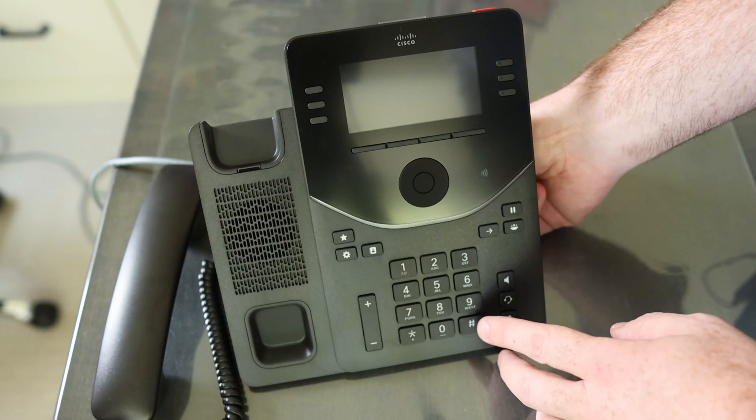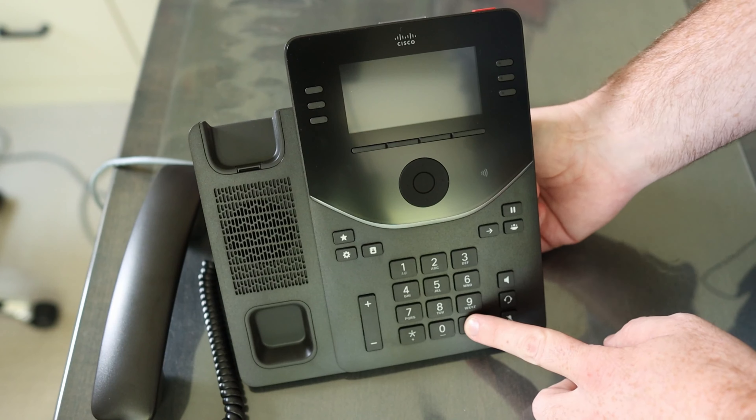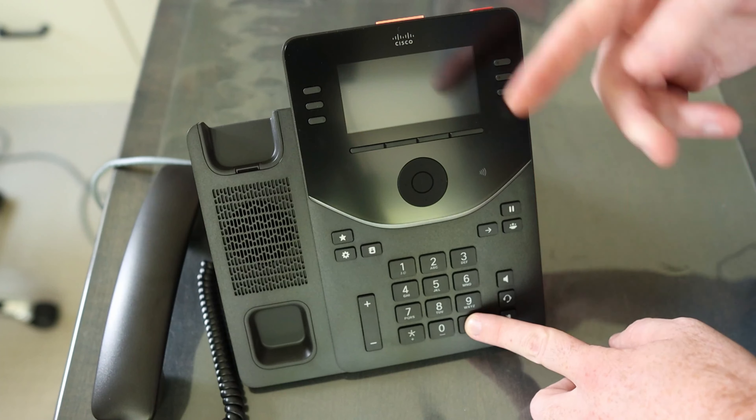To factory reset this 9800 series phone, what you do is go ahead and press the pound key while you apply power. I'm going to plug in the network cable in the back. As I do that, you'll see the lights come on.